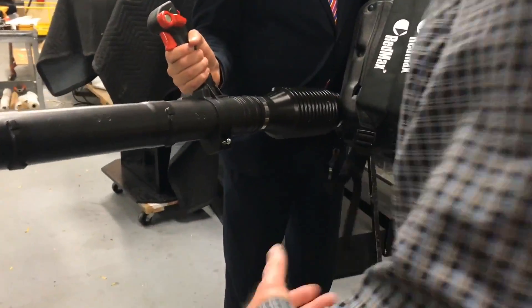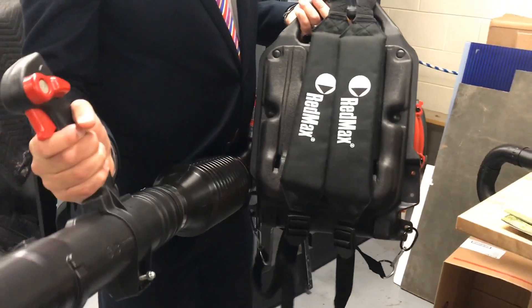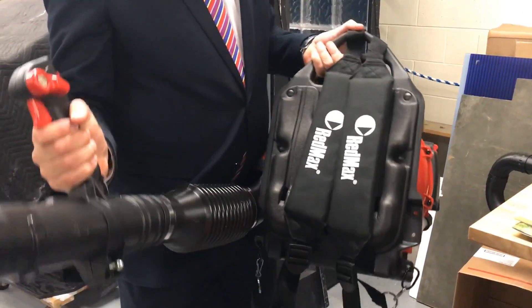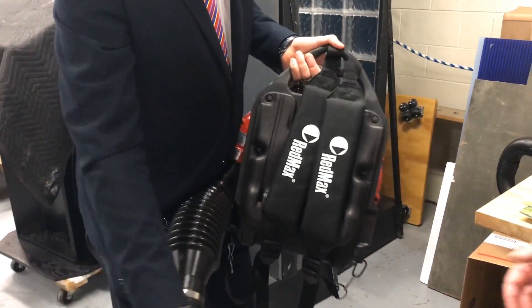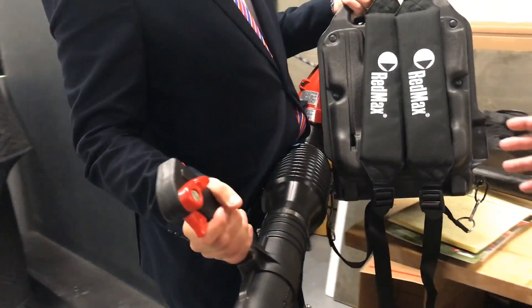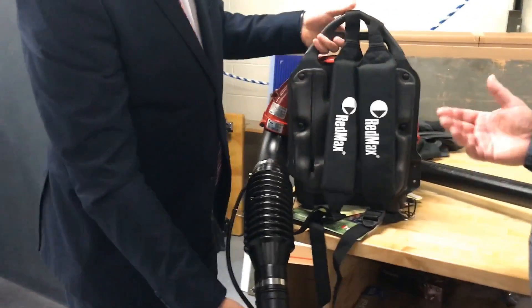The backpack blowers — these are awesome. If you do have a lot of leaves to take care of, you get that weight on your back. It's kind of like a school backpack; it's actually very comfortable for as heavy as it is. You can get a lot done. It's so much quicker — you've got about 50% more power than a handheld.